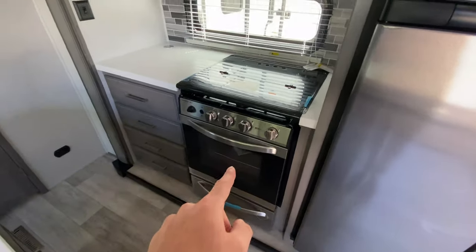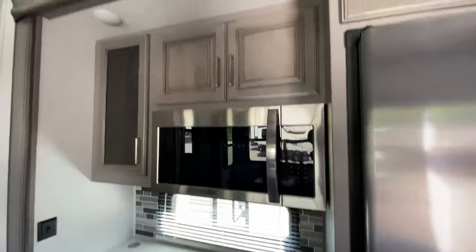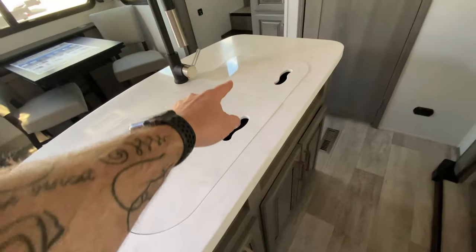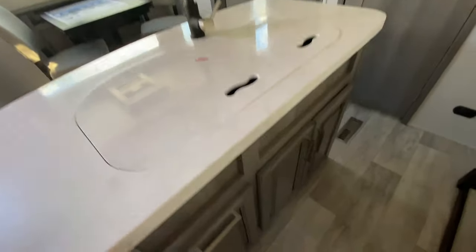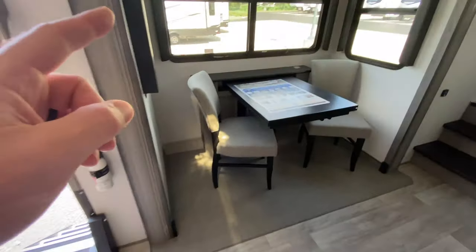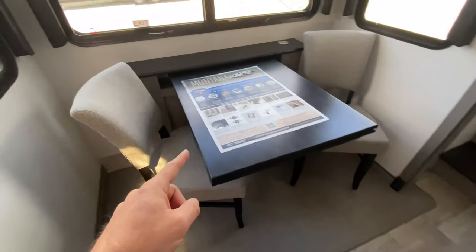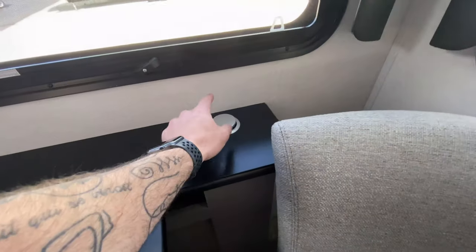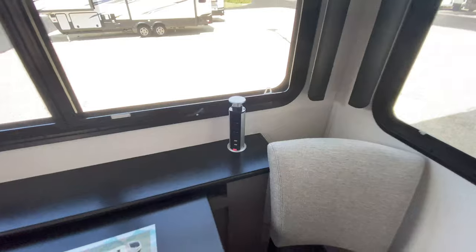We have our three-burner stove and a full-size microwave, lots and lots of cabinets. You do have a freestanding island with a 70-30 sink with a detachable sprayer, and you have storage below.